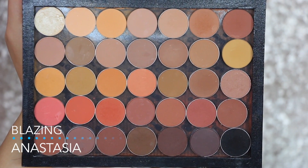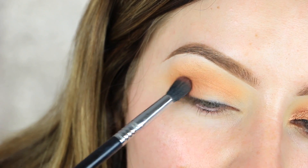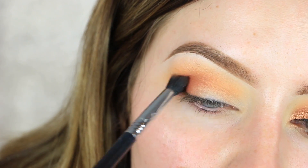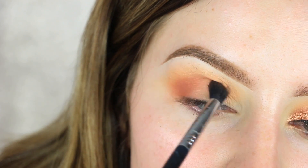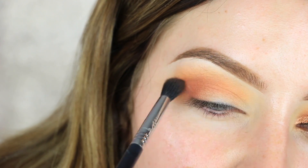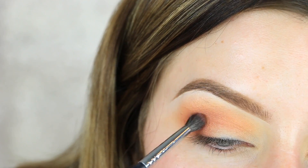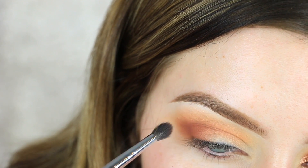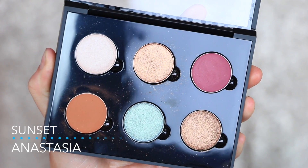Using that same brush, I'm picking up the shade 'Blazing' by Anastasia Beverly Hills and packing that shade into the very outer corner — the outer third of my eye. I start pretty low on the lid and then once the product starts to leave the brush, I blend it upwards slowly to keep that gradual effect from yellow to orange to that really deep red-brown shade.